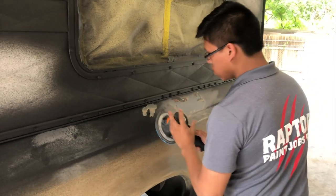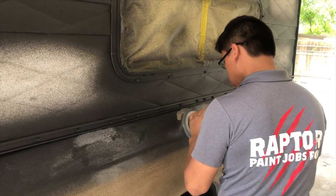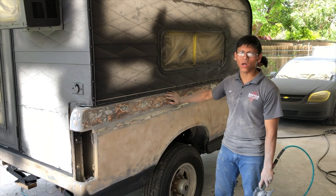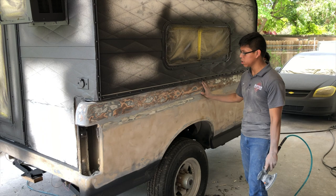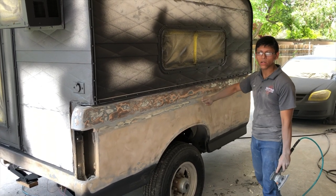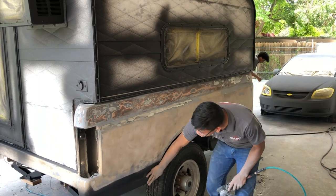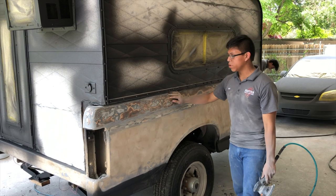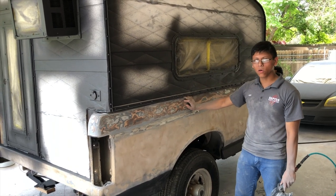All right guys, so we're finished removing the damaged Raptor. This part here looks good. We're gonna finish sanding this part because we don't feel good about it. The bottom part looks good, we don't see any damage wrapped around that so we're gonna leave it like that. We think that the contaminant came from the glue that the customer used.